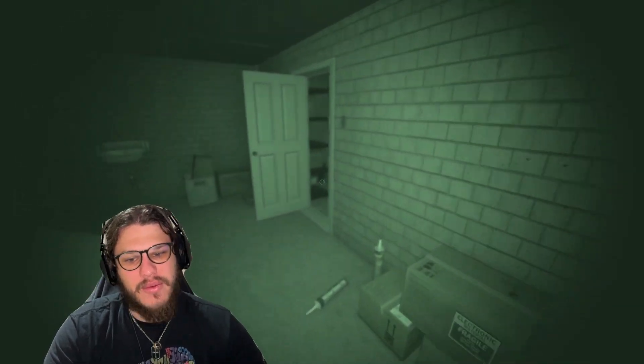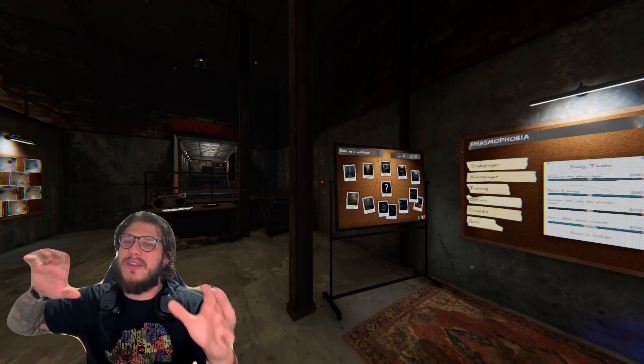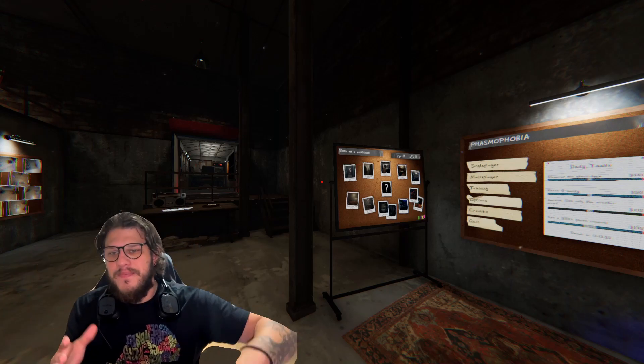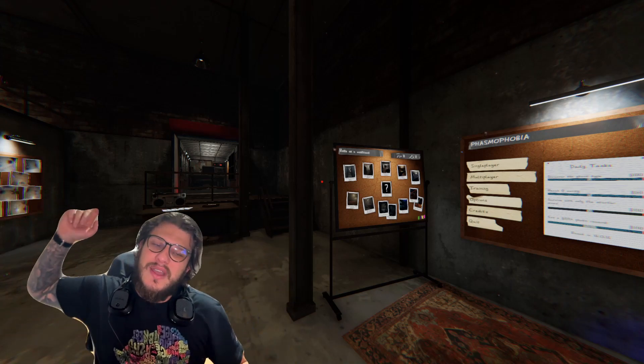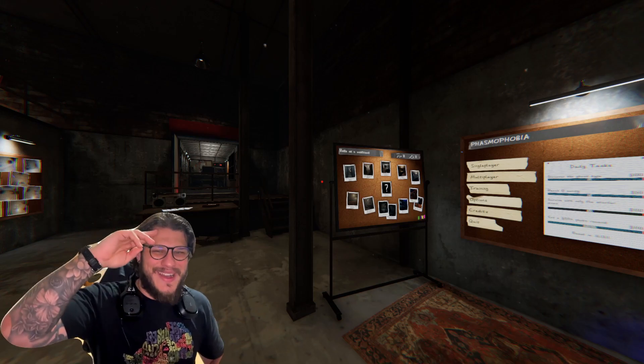And there you have it, guys — those were the eight ghosts we could easily identify without any sort of evidence. I hope you enjoyed the video. If you liked it, hit that like button, and if you want to see more content hit that subscribe button. I'll see you all in the next video — cheers, peace, bye!